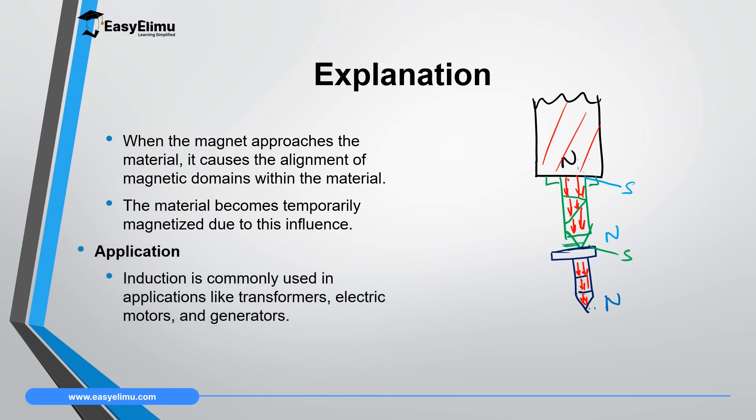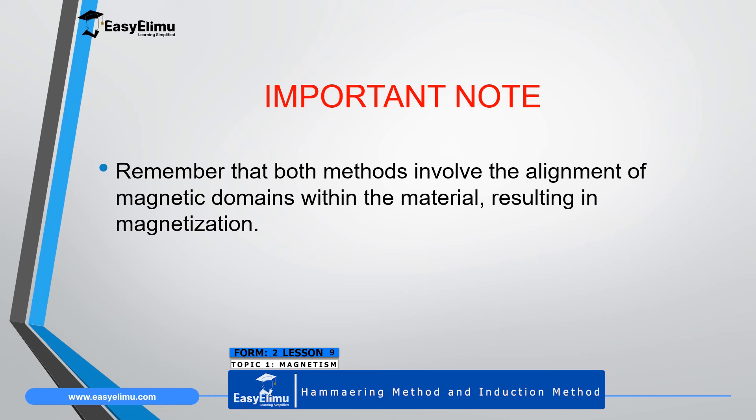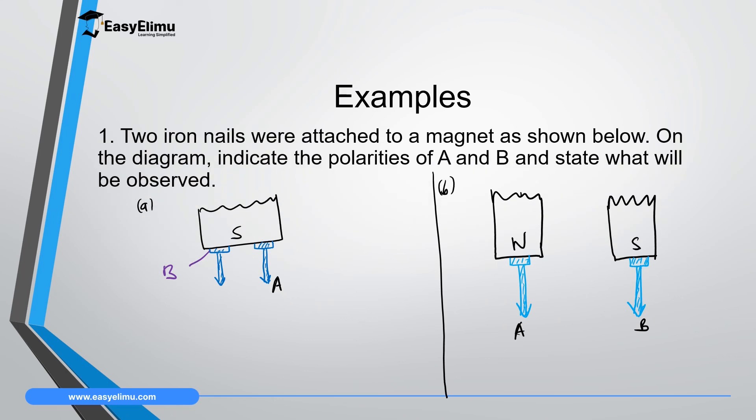We apply this process of magnetizing soft magnetic materials in transformers, electric motors, and generators. Both the hammering method and the induction method involve the alignment of magnetic domains within the material, which results in magnetization. Hammering relies on mechanical energy, while induction utilizes the influence of an external magnetic field obtained from the permanent magnet introduced during magnetization.